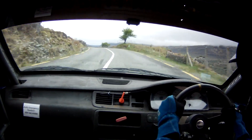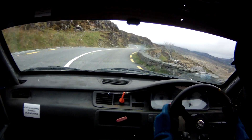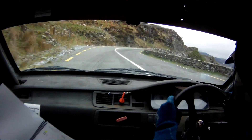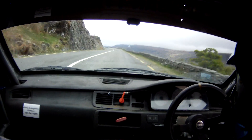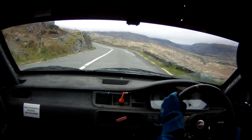Flat 1 left over crest, into fast 3 left, 60. Flat 2 right, 80. Flat left on crest, 40, short 4 right, 100. Flat 2 left open, flat 150 fast barrier, and a flat 2 left, don't cut.